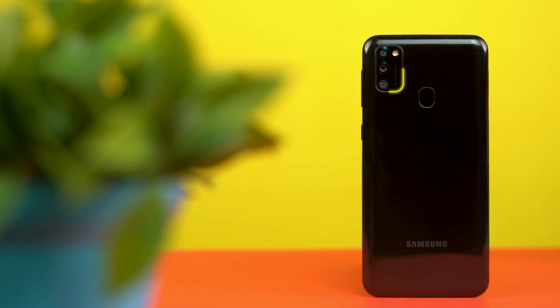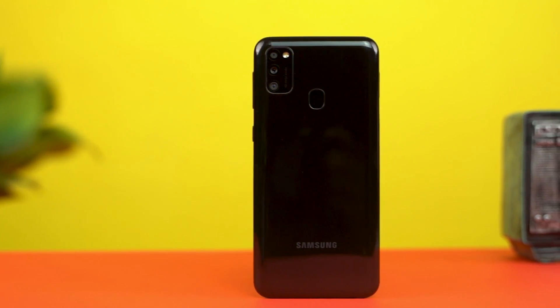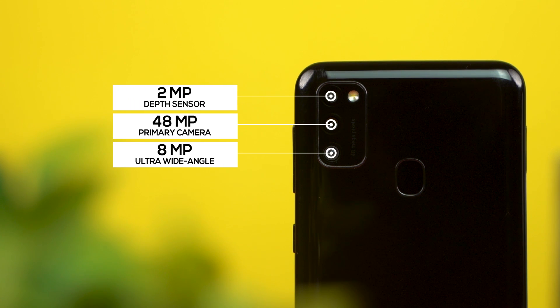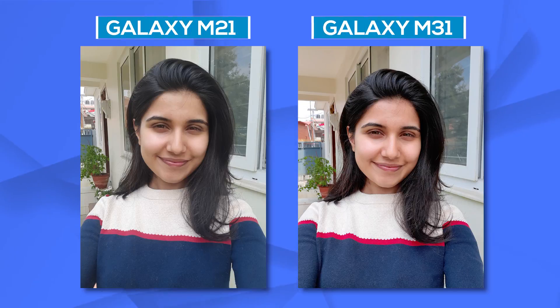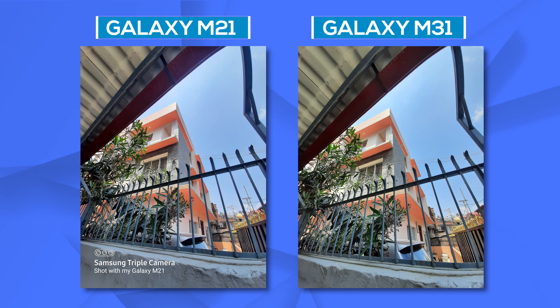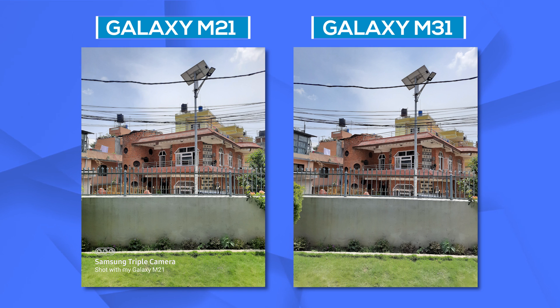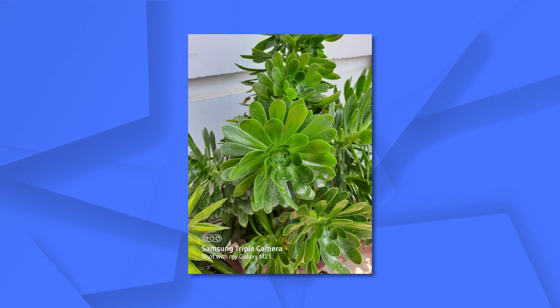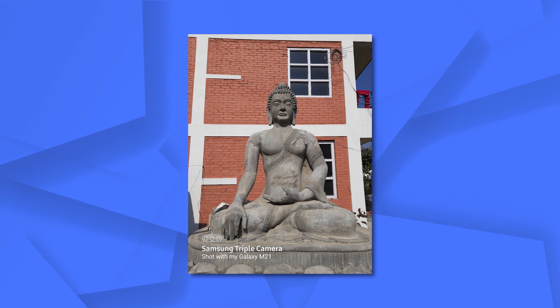Finally, let's talk cameras. The phone has a triple camera setup consisting of a 48MP main sensor, an 8MP ultra-wide-angle lens, and a 2MP depth sensor. One thing I noticed is that the M21's camera is slightly inferior to its bigger variant, the M31, which comes at a slightly higher price and has better camera capabilities in every aspect. That said, the M21's images are good for the most part, with fast focus, vibrant colors, sufficient detail, and consistent dynamic range.